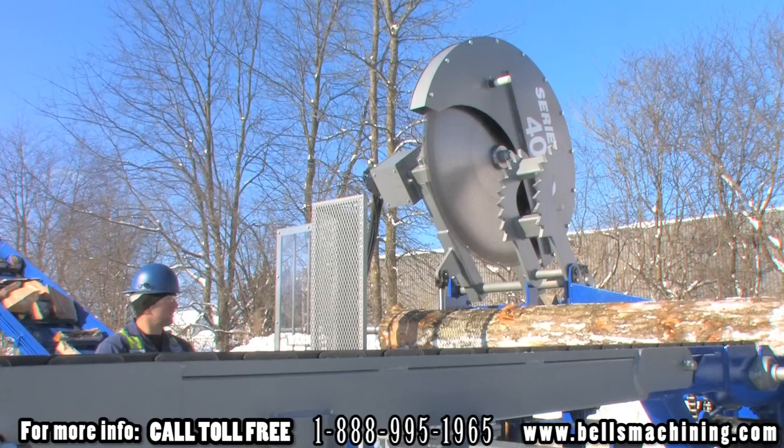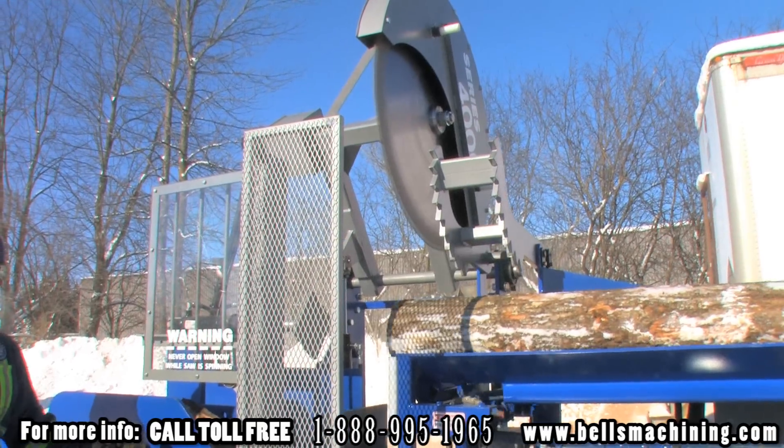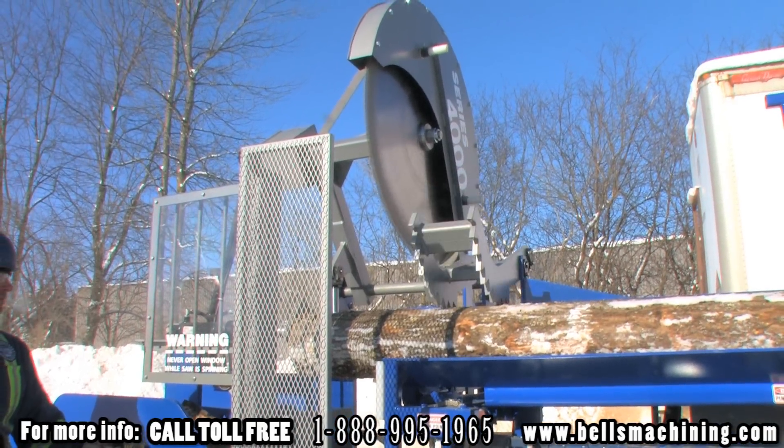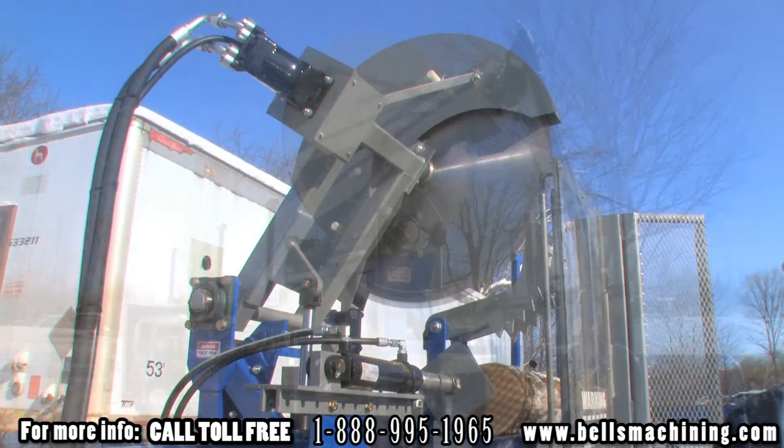The log clamp is fabricated with a two arm design with aggressive teeth to ensure a consistent and safe clamp of the log. All pivot points are mounted through hardened bushings and are fully greasable to minimize wear and ensure smooth operation.